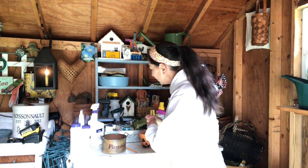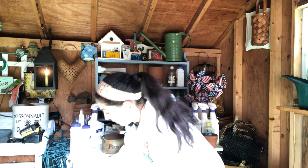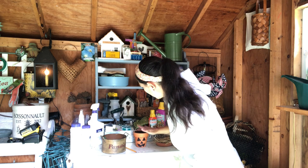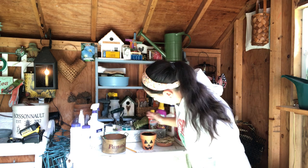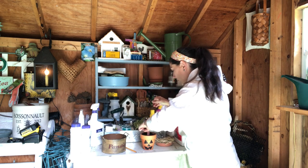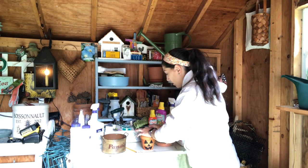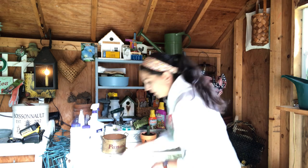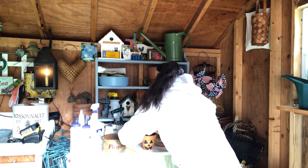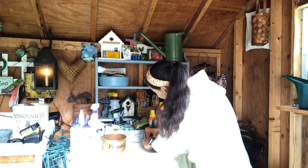Now I am just going to grab some Espoma cactus mix and fill this up. Simplest thing ever. Then I'm just going to take the succulent and make a little hole for it for the roots. I think I'm going to add a little bit more soil. And that, in a nutshell, is it.